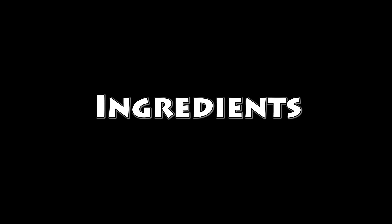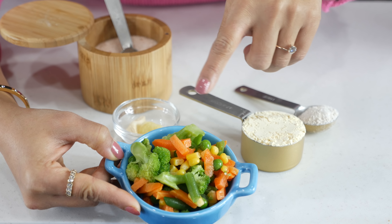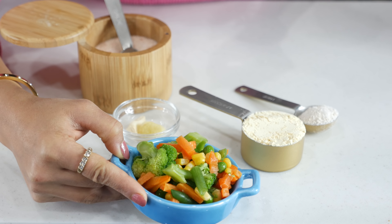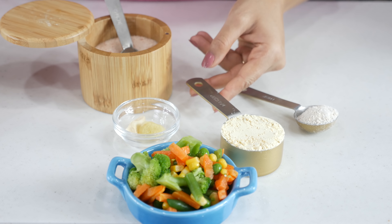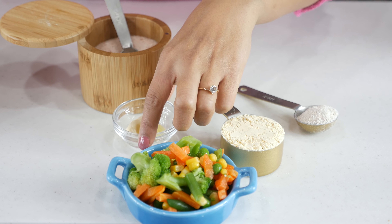Recipe one: we are making besan chilla, or savory chickpea crepes, with lots of hidden veggies. Let's look at the ingredients — I'm using mixed veggies: broccoli, carrots, beans, corn, and peas. A quarter cup besan, one tablespoon oat flour, ginger, garlic, and salt to taste. We're going to blend all the ingredients in a blender — and yes, that's how we can hide the veggies for picky eaters. Add half a cup water and blend until smooth.